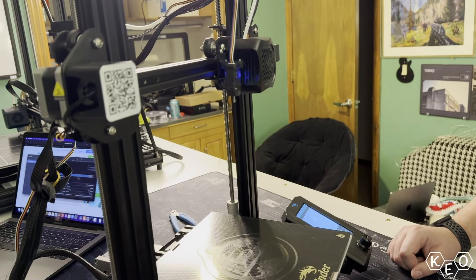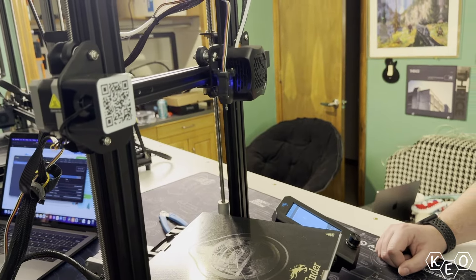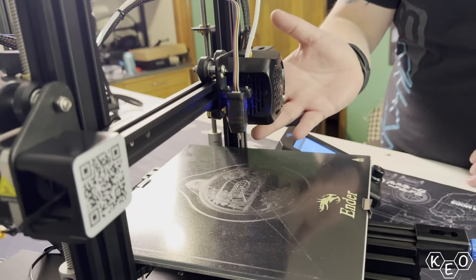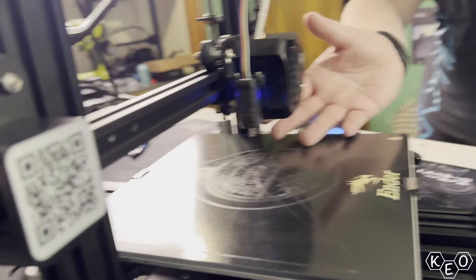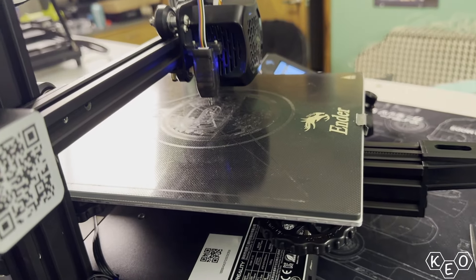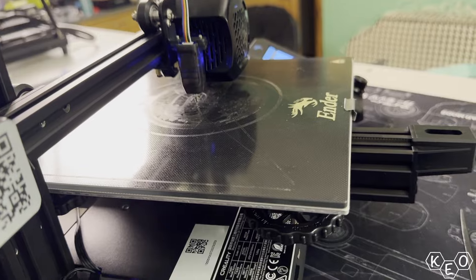I totally thought it was going to stop again because it was grinding. One of these things could take your hand off — careful! Just playing with fire, I don't even care. And the color of the light's going to change.